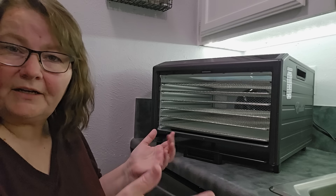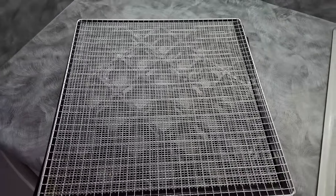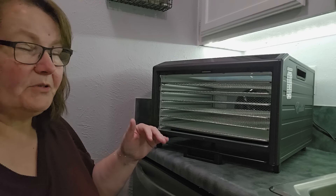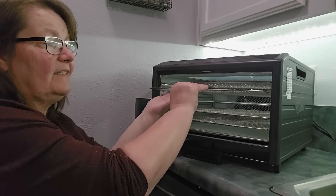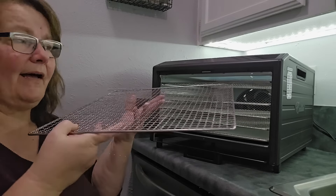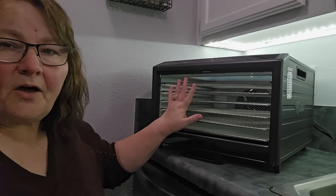It is a six-tray machine that is the same size as the Excalibur nine-tray machines — 9.6 square feet of drying space, the exact same size. You could put your Excalibur plastic trays in here from those bigger machines. And it's a square tray, so when you're putting it in, no matter what way you put it in, it's going to fit. It is 600 watts.